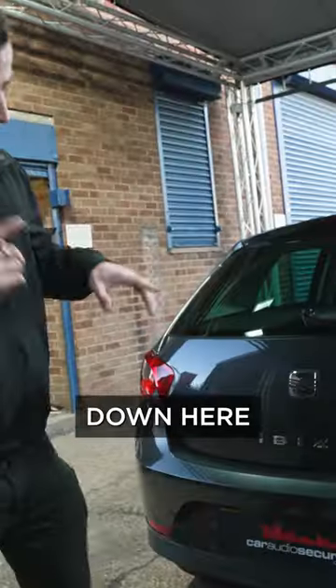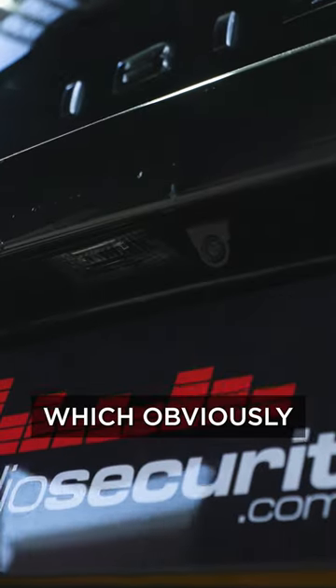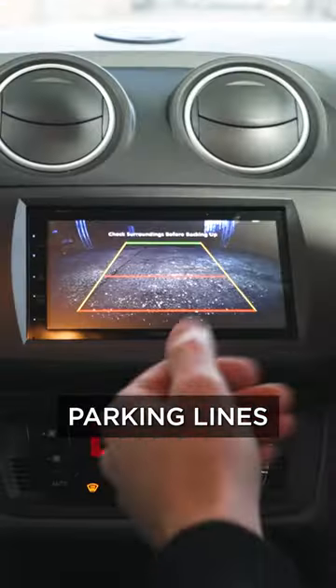To the rear of the vehicle, down here, if you look, we've added a reversing camera, which obviously allows you to see behind you and it gives you parking lines as well.